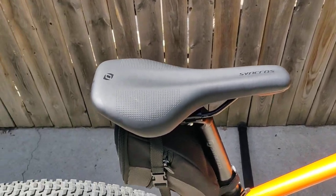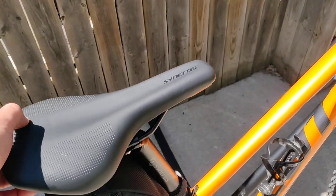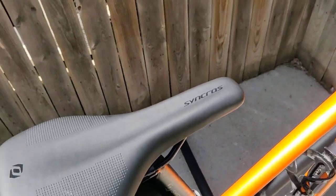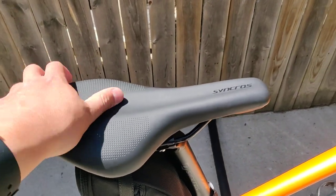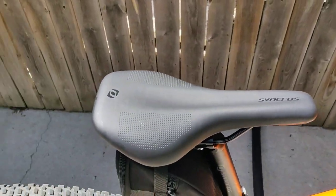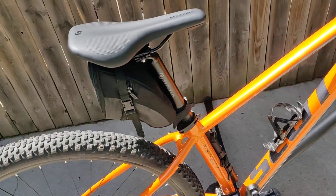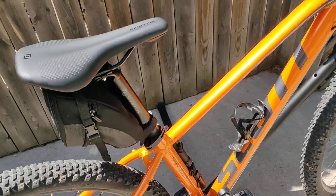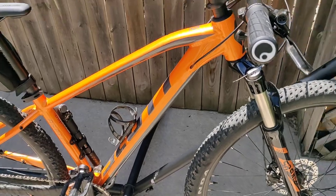One thing I was going to mention about this bike: I was expecting to buy it and then go buy another saddle, because everybody said you're going to want to upgrade your saddle. But I've had really good luck with this Syncros 3.0 saddle — I haven't had to change it or anything, and my butt is never sore after a bike ride, which is really nice.